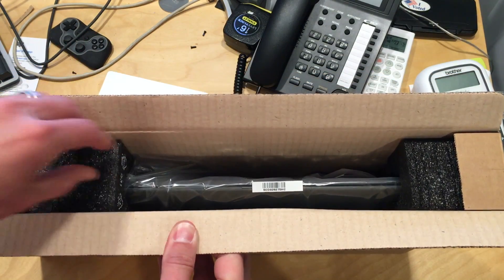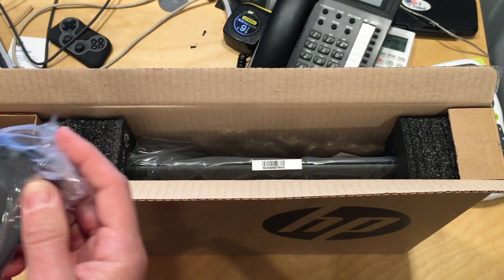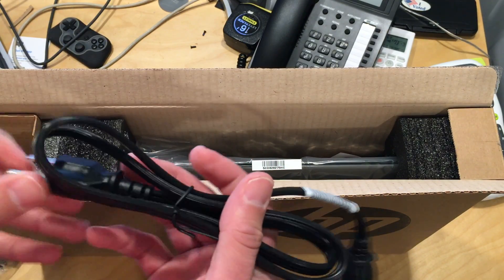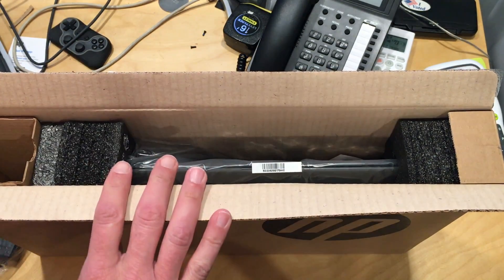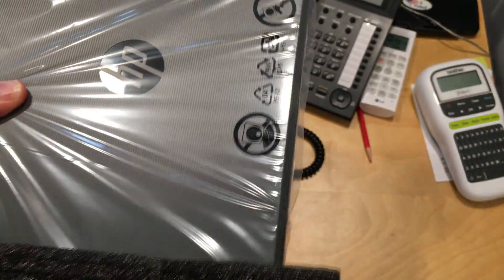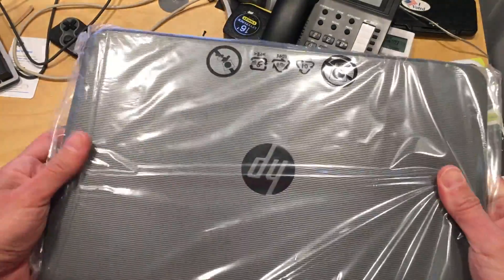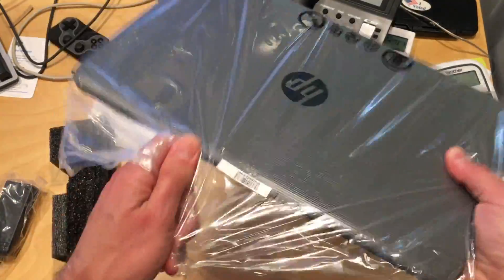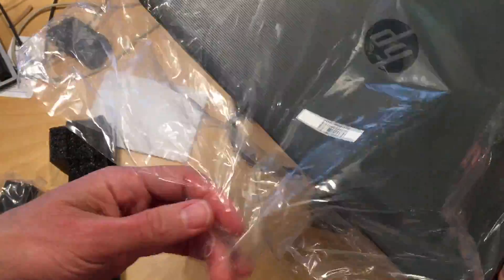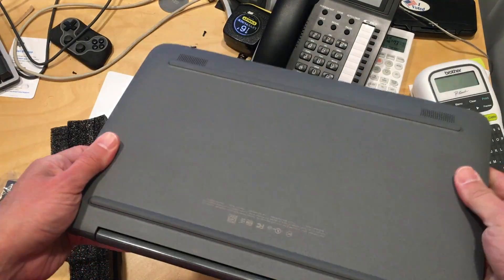Hey everybody, it's Lon Seidman and it's time for another unboxing. It's that time of year when HP and all these other manufacturers release their low-cost PCs. We're taking a look at the HP Stream 14 in this unboxing — we'll have a full review up soon on my main channel at lon.tv. This is a 14-inch laptop that costs $249, bought with my own funds. It has the new Intel Gemini Lake processor on board, which is the latest low-end chip from Intel, and we've found that chip to perform pretty well given the price point.